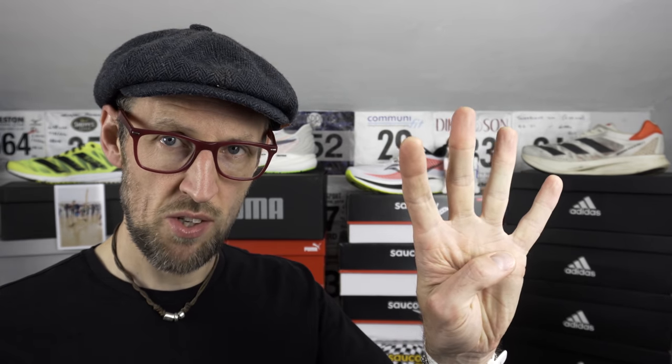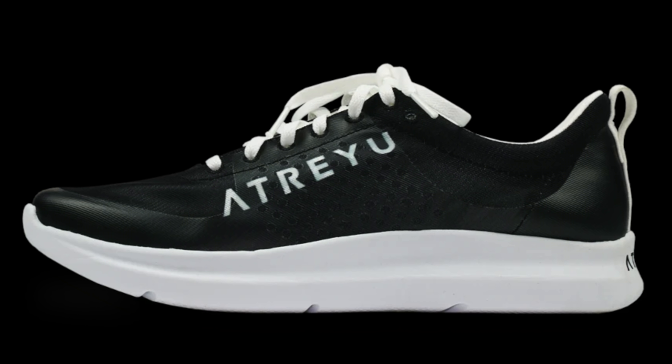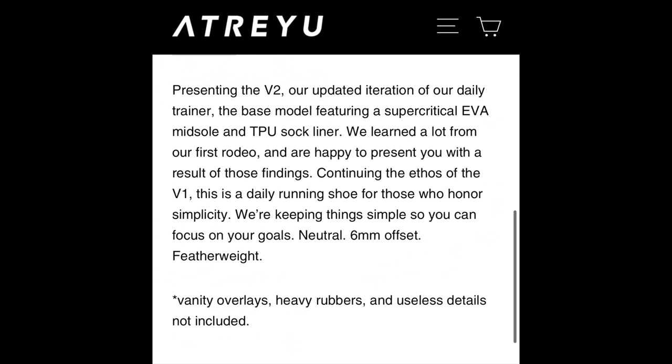Shoe 4. I'm really excited for late October when Atreyu Running are going to be dropping their new base model version 2. We've got four key colourways: the classic blue and white, a white and gold model, a mainly black one, and also a black with red midsole. We appear to have a very big upgrade from the V1 model in terms of midsole type — it's super critical EVA — and we still have that trademark Atreyu lightweight feel with only a 6mm offset between the heel and the toe. I also really love the quote on their website: 'Vanity overlays, heavy rubbers, useless details not included.' I so love that. And only 85 US earth credits.